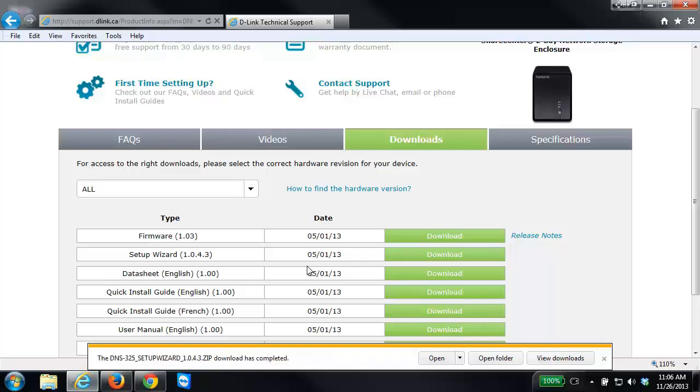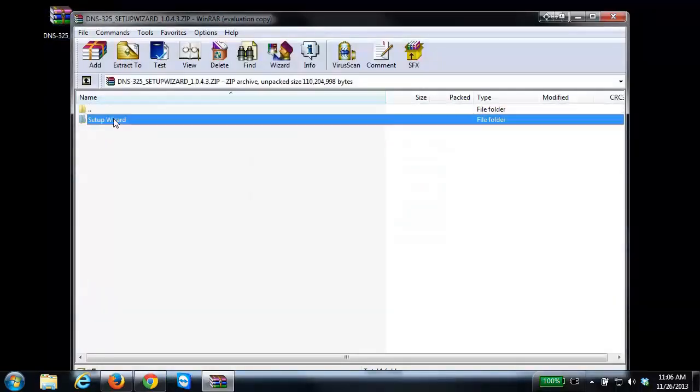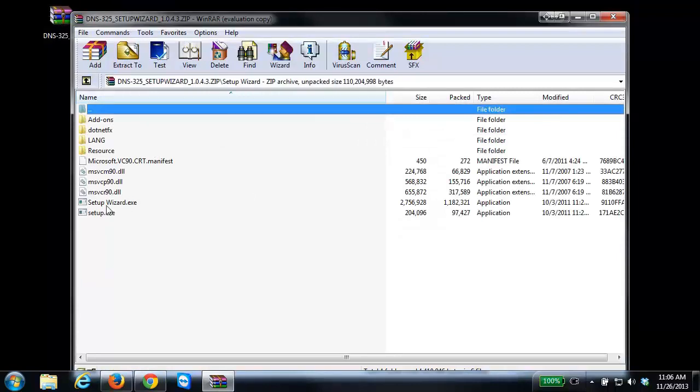Now that the setup wizard has completed downloading, I'm just going to close my web browser. On my desktop I now have my setup wizard — I'm just going to double-click on it, go into the setup wizard folder, and then launch the setup wizard .exe.